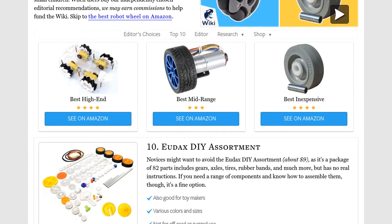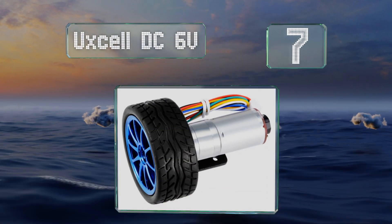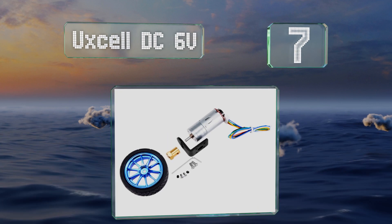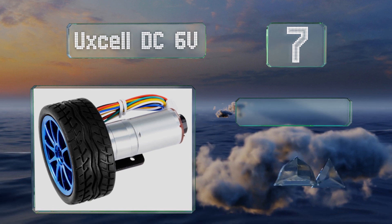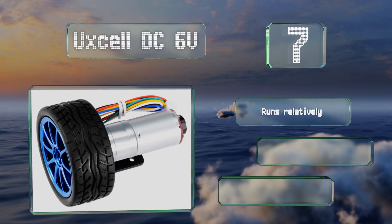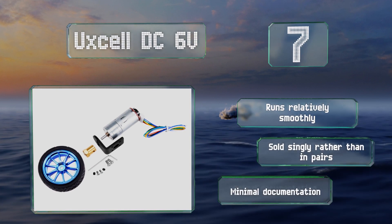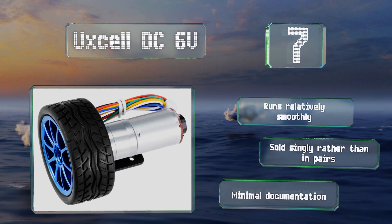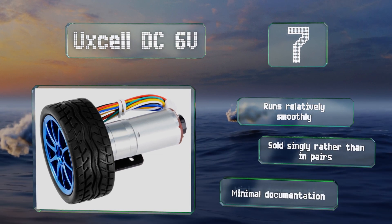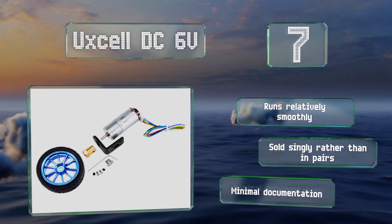At number 7, the Axel DC 6 Volt is a gear motor and wheel combination that's useful for either completing new builds or replacing worn parts on existing ones. This particular unit offers a speed of 300 RPM, but if that isn't adequate for your needs, there are faster models available. It runs relatively smoothly, but note that it's sold singly rather than in pairs, and it comes with minimal documentation.